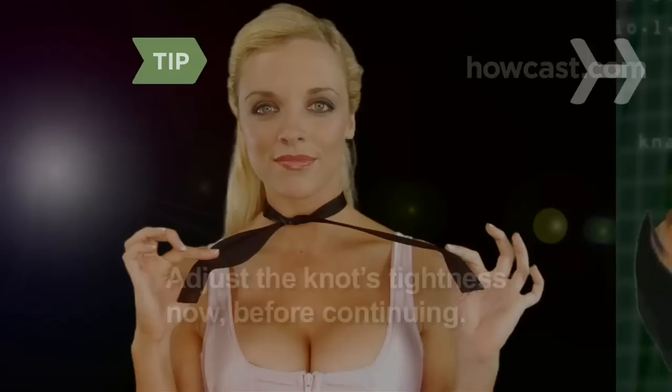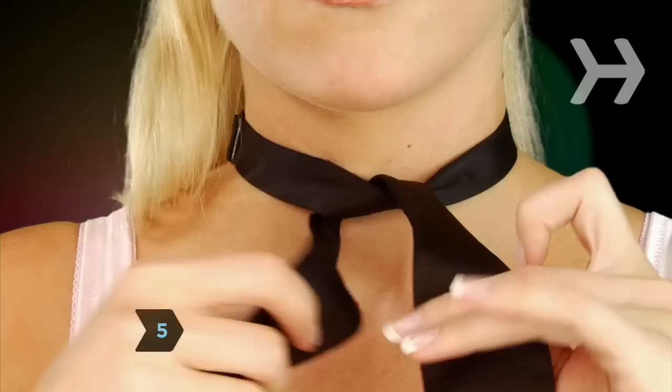Step 4: Pinching the X together, lift it away from you slightly and pass the longer end of the bowtie up and over the top of the X. Adjust the tightness of the knot now, as you won't be able to readjust later.